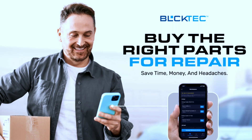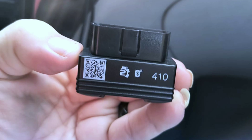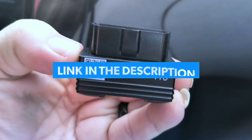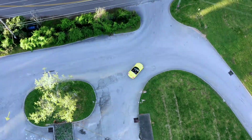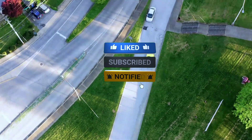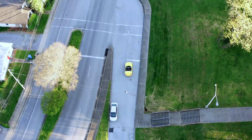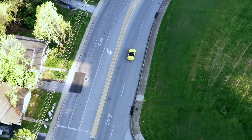That's it for today's in-depth review of the Buktech 410 Bluetooth OBD2 scanner. If you're interested in purchasing this scanner, we've included a link in the video description below. If you found this video helpful, give it a thumbs up and don't forget to subscribe for more tech reviews and tutorials. If you have any questions or want to share your experience with the Buktech 410, let us know in the comments.